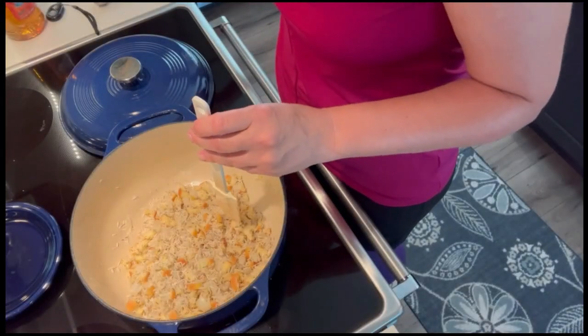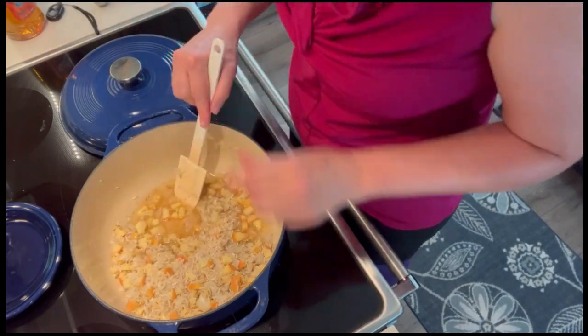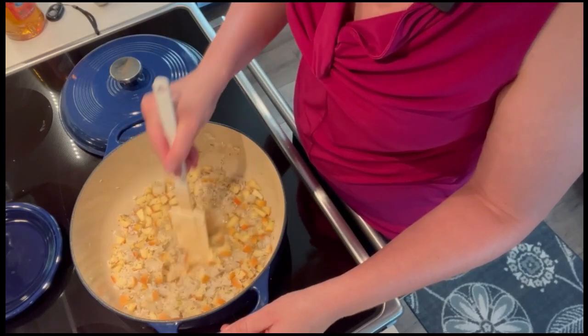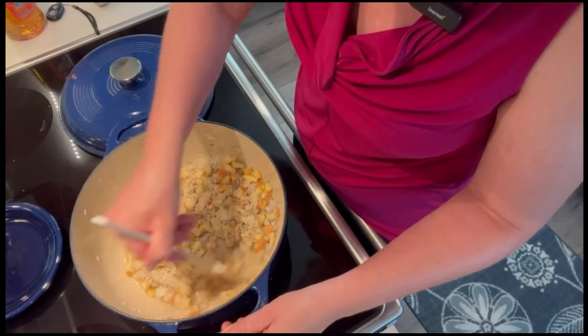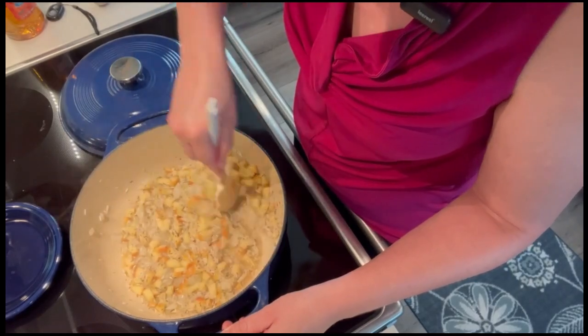Now I'm going to first add just one cup of the chicken broth to deglaze the bottom of the pan. I really want to scrape along the bottom of the dutch oven to get all that browned flavor up into the liquid, so my rice takes that flavor in. Some of the best flavor is what's glazed on the pan.